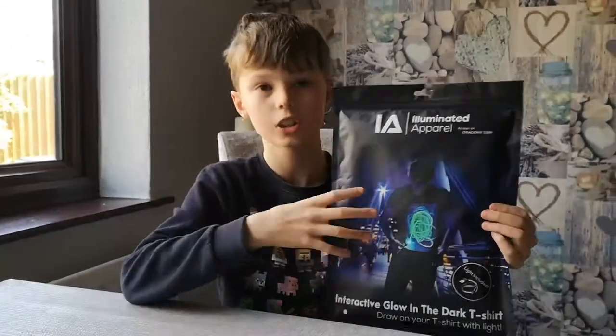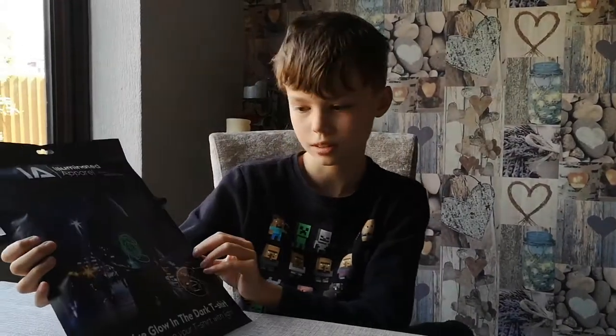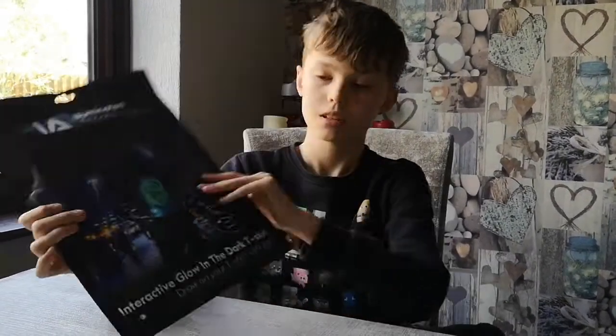Hey, what is up guys, it is me Ben from Ben's Hangout. Today I'll be unboxing and trying out this interactive glowing dark t-shirt. I got this for my birthday from my cousin Charlie — shout out to you Charlie. I'm pretty much just going to be trying it and having fun with it.